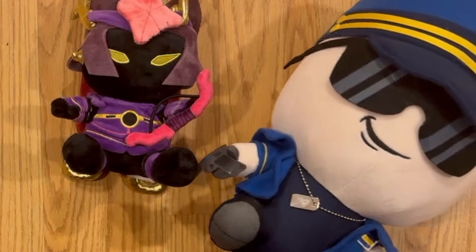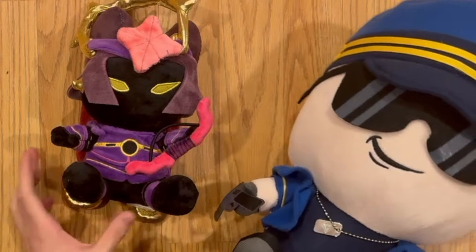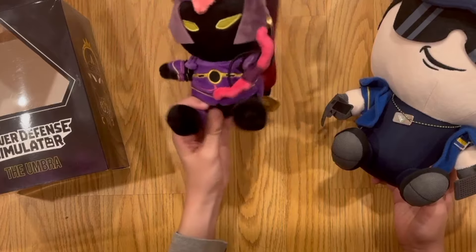Here's my OG Commander plush from 2022 — this thing is already two years old. You can see the size difference is really crazy; it's huge compared to this one.